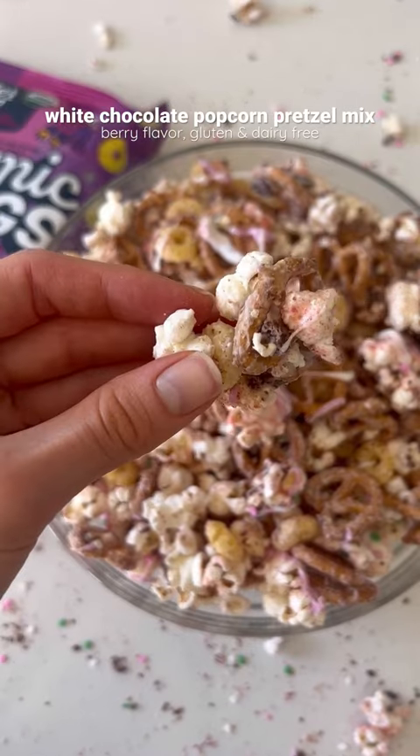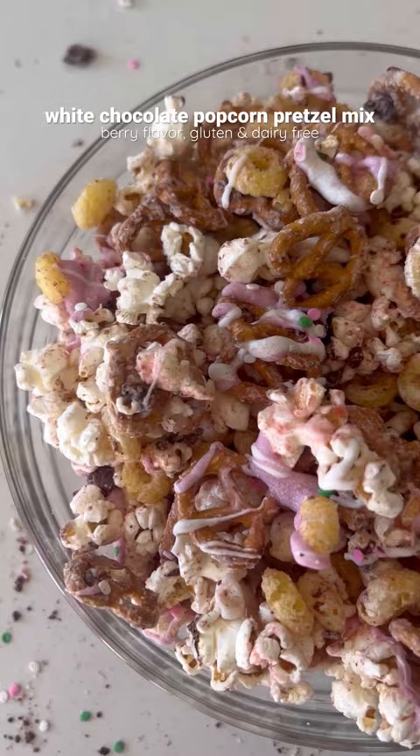I don't know what to call this, but it's basically like a white chocolate popcorn pretzel bark with a berry flavor. It's so good and it tastes like spring in a bowl.